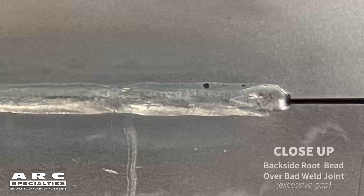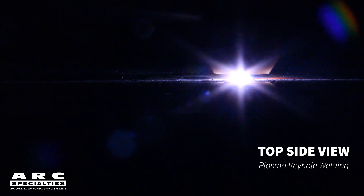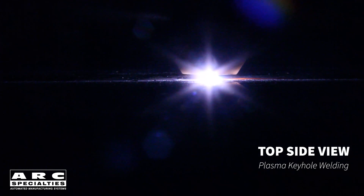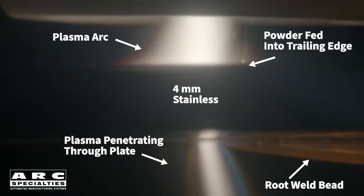The biggest issue is joint fit-up. Even under perfect joint conditions, there will be some underfill at the top of the bead, since there's always some weld reinforcement at the root. This root bead reinforcement is metal which had to come from somewhere. Sometimes this underfilled cap is acceptable, but typically it's not. One trick we've used is to keyhole weld the joint, then make a second pass with melt-in parameters rather than keyhole, and add filler wire. This is a great technique, but it doubles your welding time.